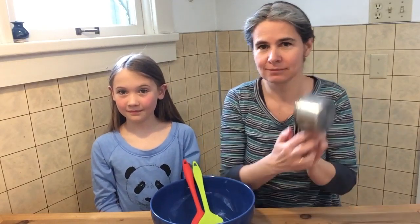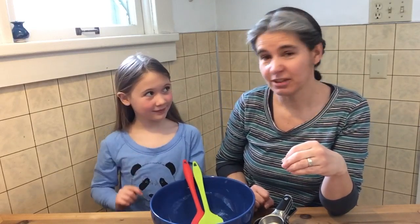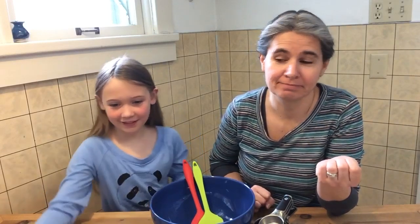Today our project is going to be a little bit of math, because we're going to be measuring. But it's mostly engineering. Engineers use math and science to help solve problems, to create things and to solve challenges. So your challenge is in making these — energy bites. Healthy energy bites.